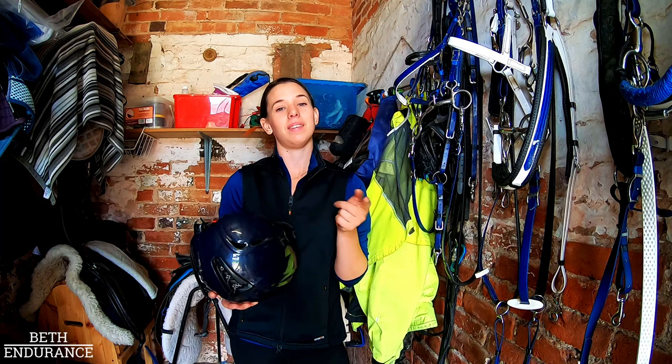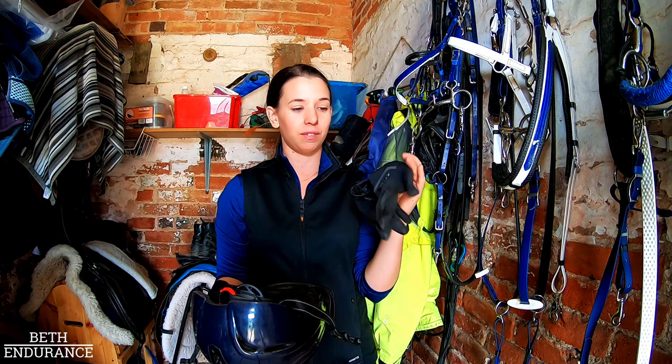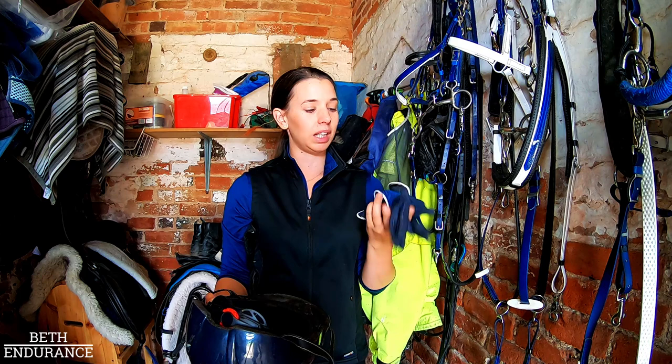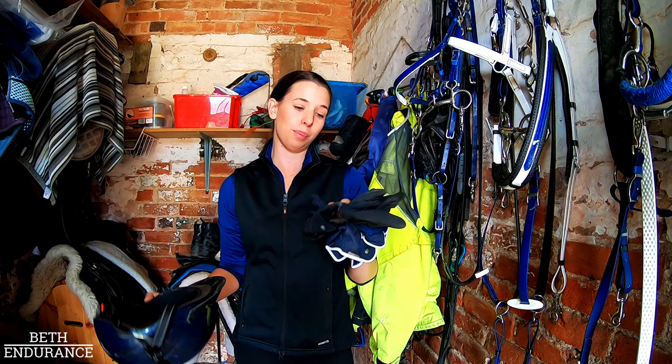Next up, what I wear for training. I've got two sets of Roeckl gloves — my winter set, which is the waterproof version, and my summer set which is a little bit more lightweight, though actually these are maybe a little bit hot for summer. They're really good for normal temperatures, but when it's super hot and sunny I might need ones that are a bit more vented. I just love the brand — they last really long and fit me really well.